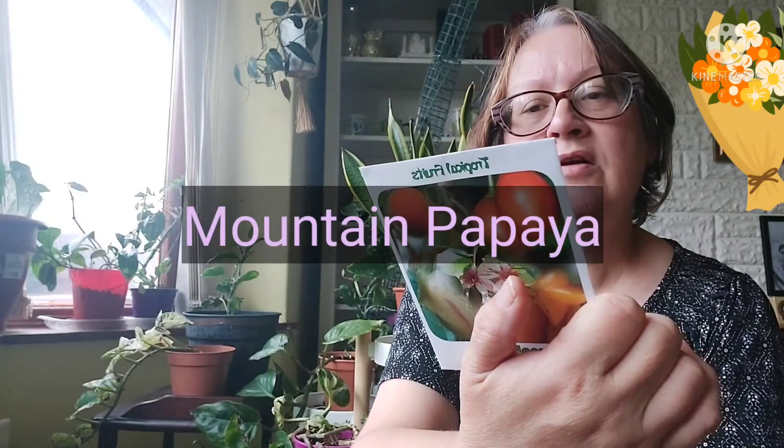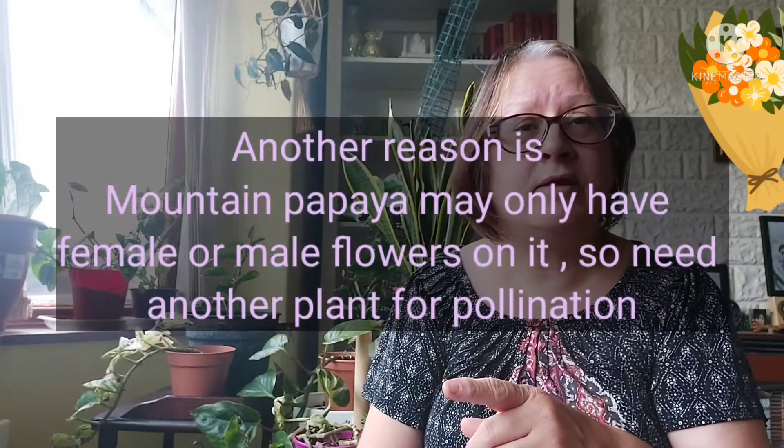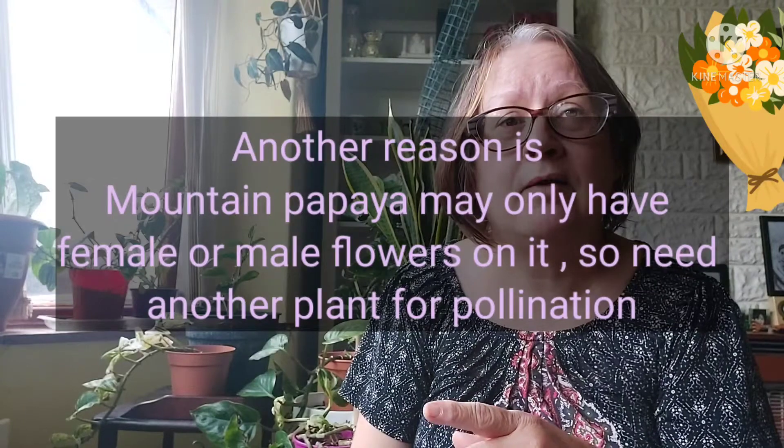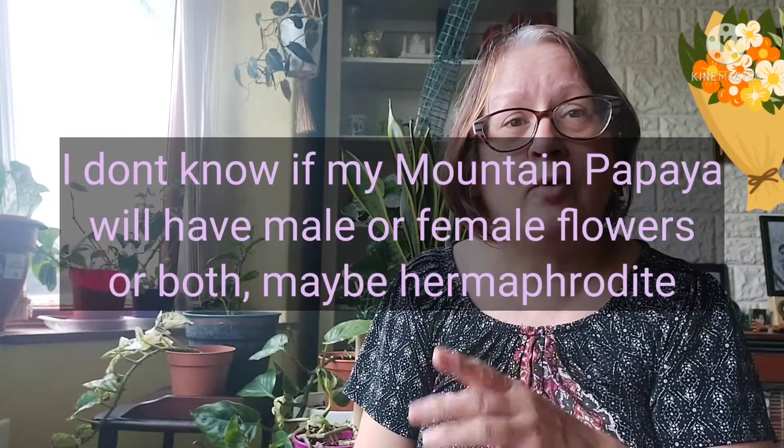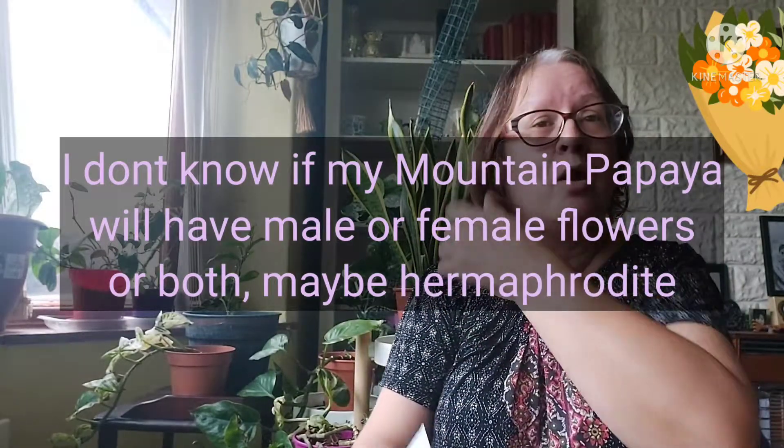This one is mountain papaya — Carica pubescens, mountain papaya, tropical fruit. I think I've ordered two of these because I got very low germination when I ordered two packets of mountain papaya previously. Different varieties, and I only got one to survive. If you haven't seen the video on my mountain papaya, do have a look — I've grown that from seed and it's actually flowering now, and it's almost a year old.